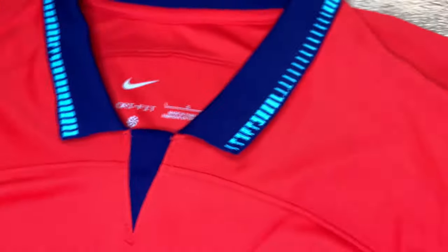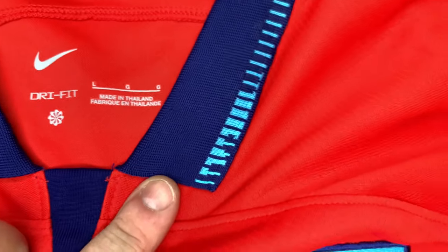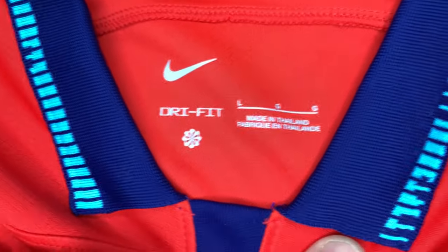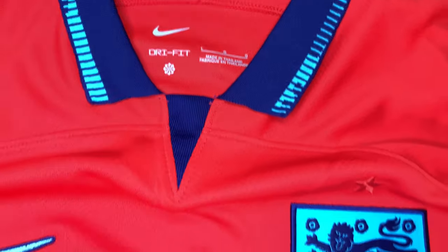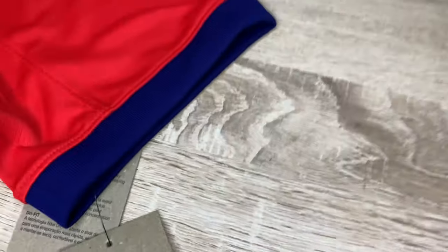This is the collar detail — it's got a V-shaped collar, Dri-Fit, made in Thailand. I still need to figure out what that rainbow emblem means; I'll look into that and put some details in the description. But anyway, this is the collar and we're going to go into the sleeve detail.